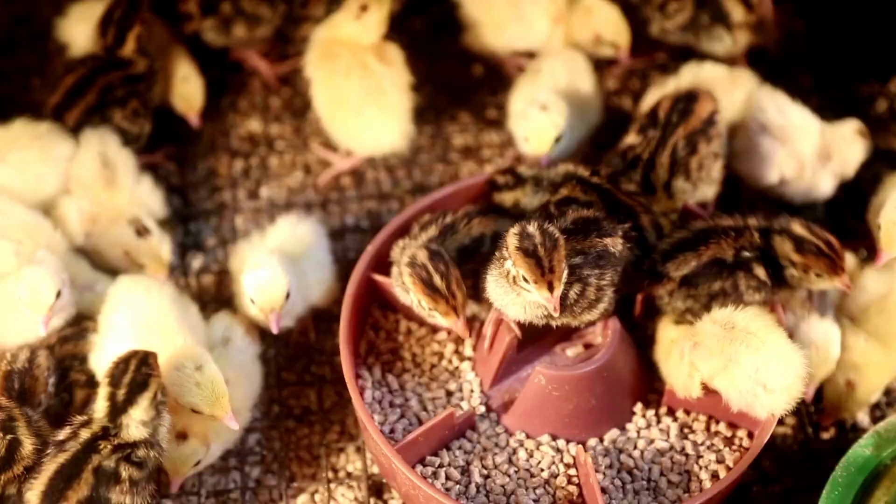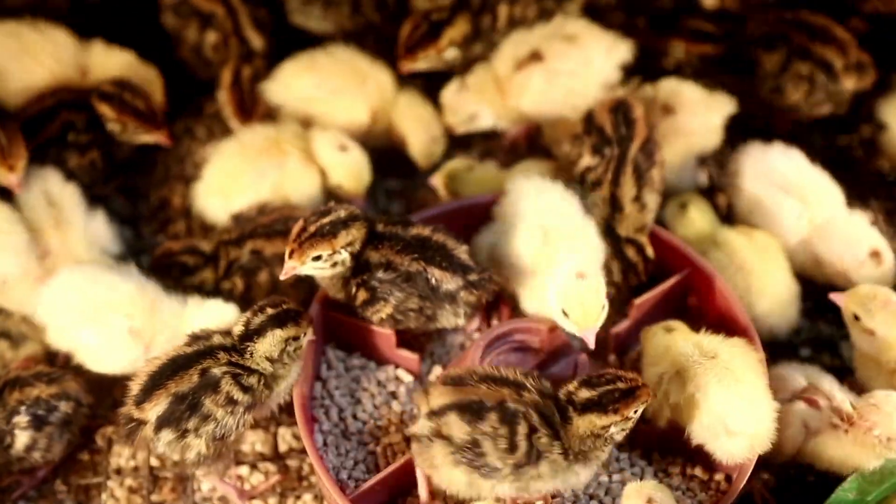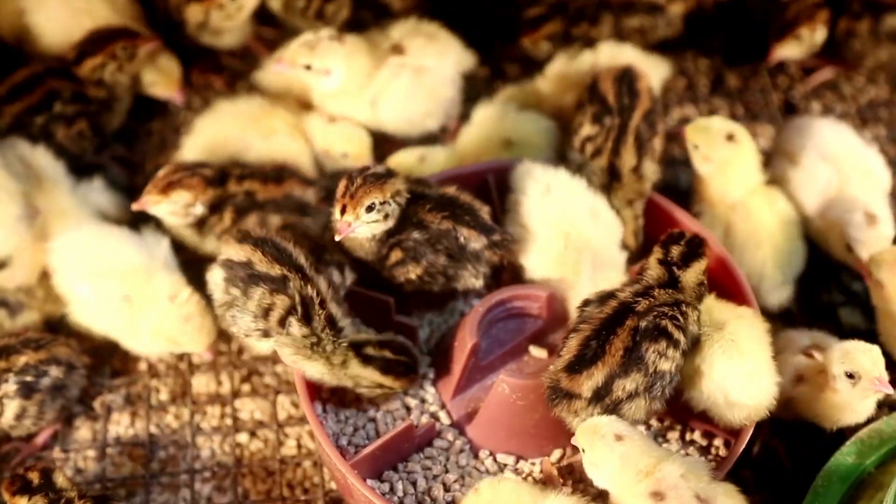Quail are usually sold in egg form because baby quail are very fragile. Unlike chickens, who are robust and can handle a lot, baby quail cannot do the same — they're a lot smaller and fragile. So you're really going to need to start with eggs and incubate them on your own.